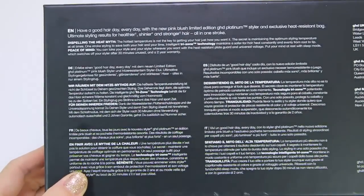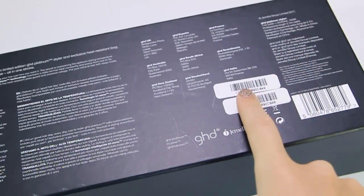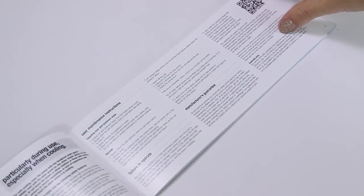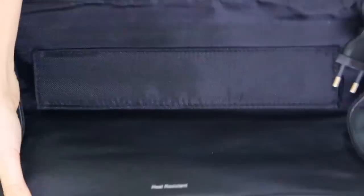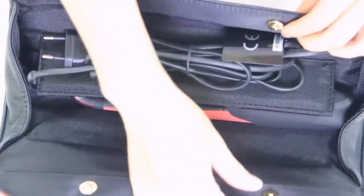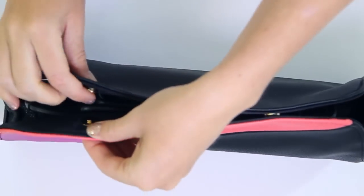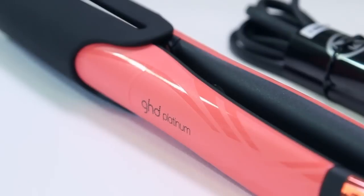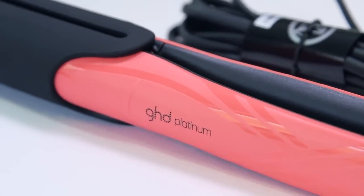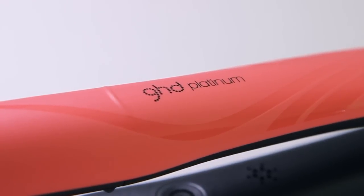That's everything I wanted to review about the straightener! Don't forget to check the back of the box or the instructions manual for more information. I'll also be releasing a demo video in the next couple of weeks showing how it performs on my hair. Remember, for every limited edition styler sold, a hundred rand is donated to the Pink Drive for breast cancer awareness — a great cause and a good reason to treat yourself. Thanks so much for watching, and until next time, bye!